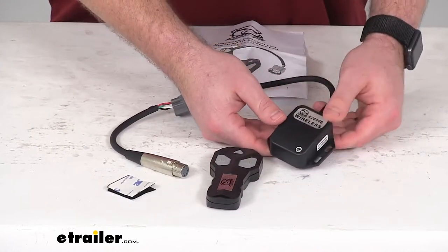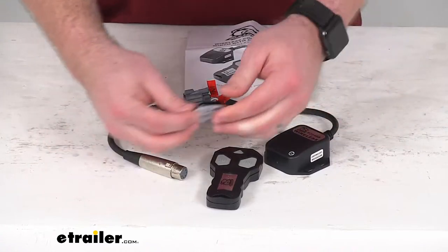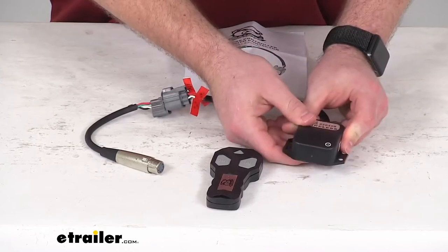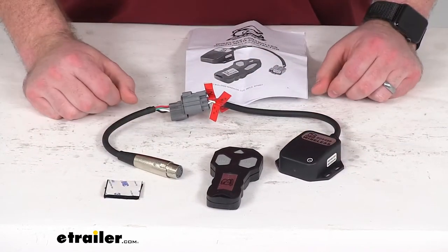The control box is going to mount to your power unit with the included hook-and-loop tape. Just peel off that backing, stick it on, and then put that on your powered unit and it's going to plug right in place of that original remote.